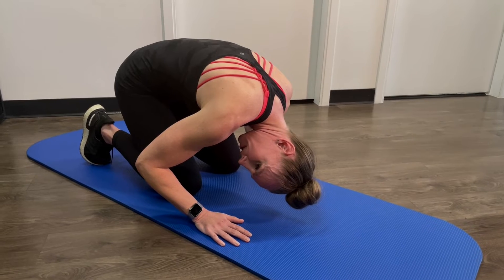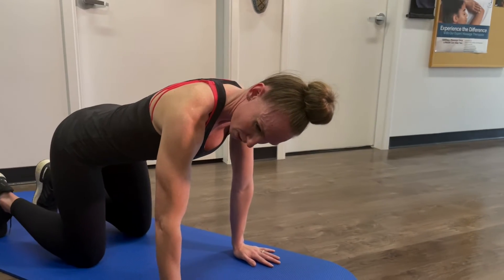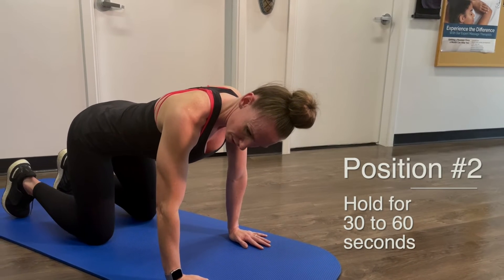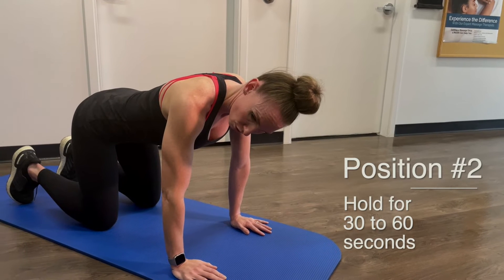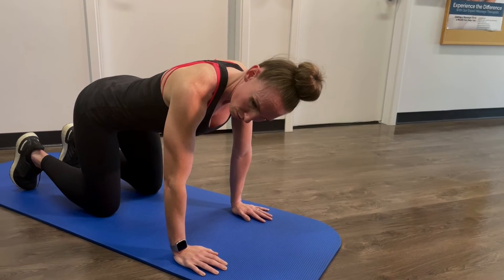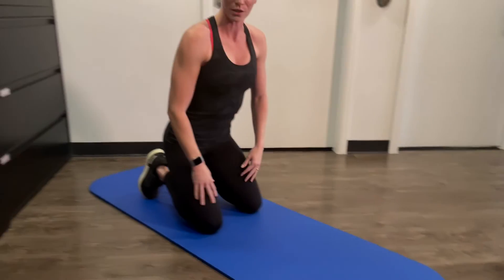After 30 to 60 seconds, you're going to come up into a neutral spine while continuing to look at 45 degrees. Try to get a neutral spine and again hold for 30 to 60 seconds. After that timer, go right back into sitting up, still looking at a 45-degree angle.